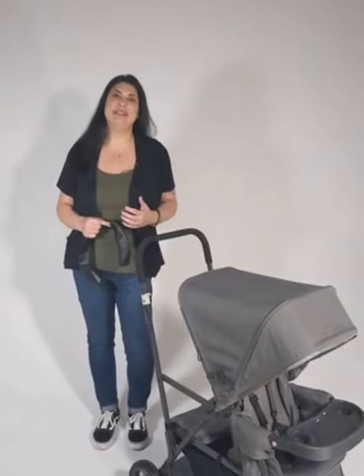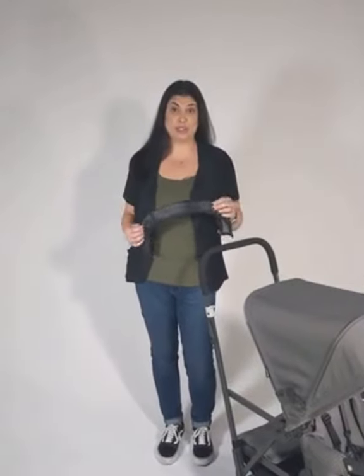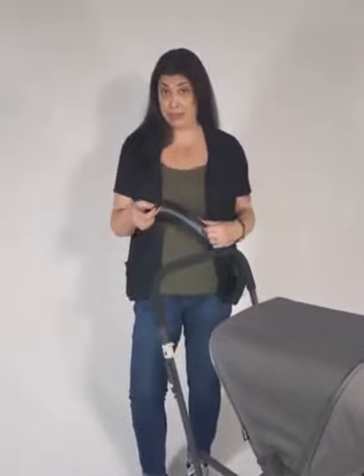Hi, I'm Michelle and I'm going to show you how to install your leatherette handlebar cover on your Caboose Ultralight. This can be put on your Ultralight and your regular Caboose Graphite.